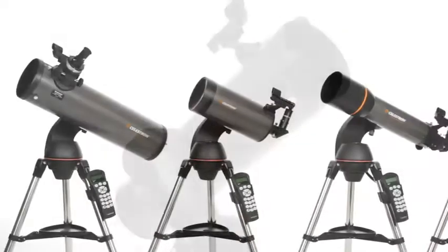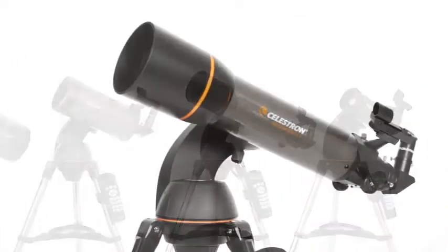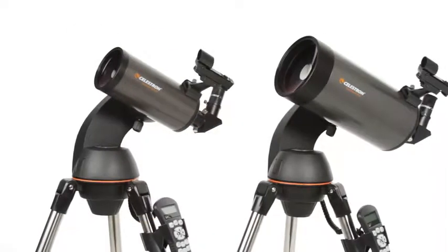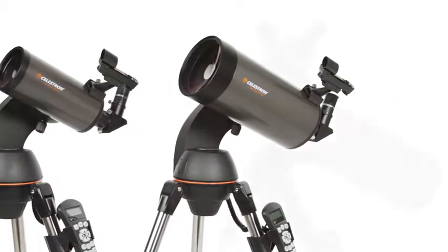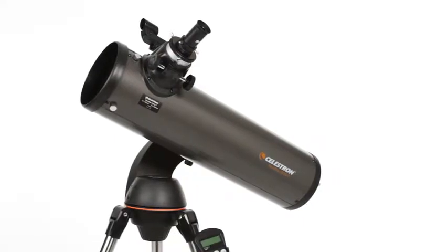This SLT family features a variety of optical tube sizes and styles. There's a 102-millimeter refractor, 90-millimeter and 127-millimeter Maksutov-Cassegrain models, and the 130-millimeter Newtonian reflector with maximum light-gathering ability.